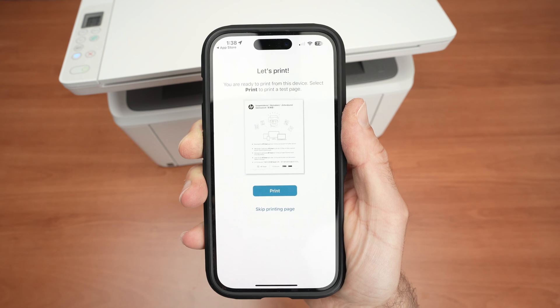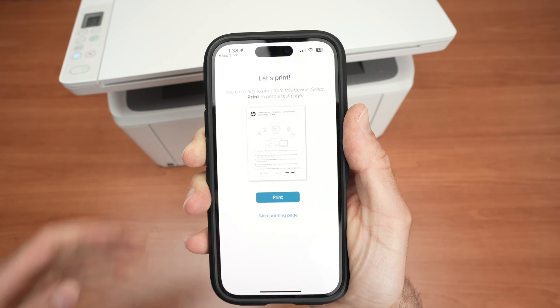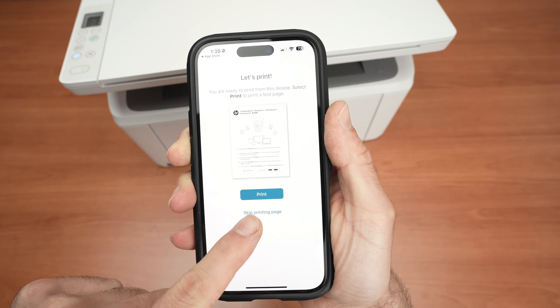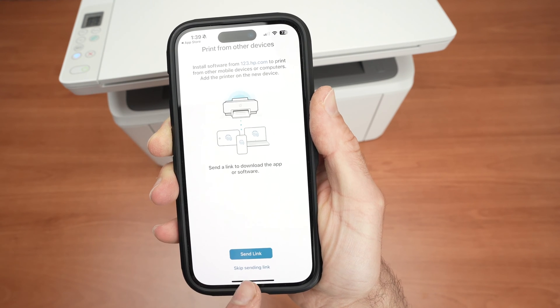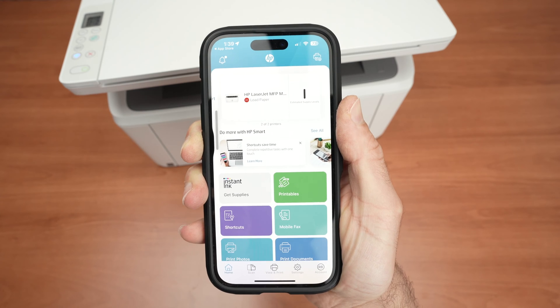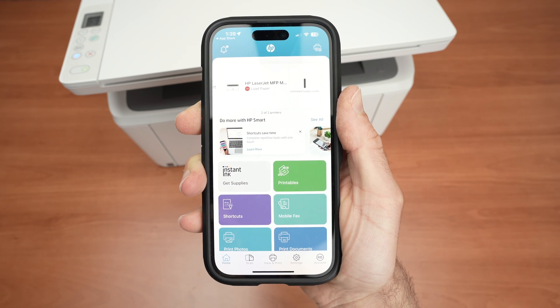They'll ask you to print a test page, but you're not obligated to do this. Since I'll show you how to print in just a few seconds, I don't think it's worth wasting ink. I'll select Skip Printing Page, then Skip Sending Link. And here we go — we are on the main page of the HP Smart App, where you'll interact mostly with your printer.